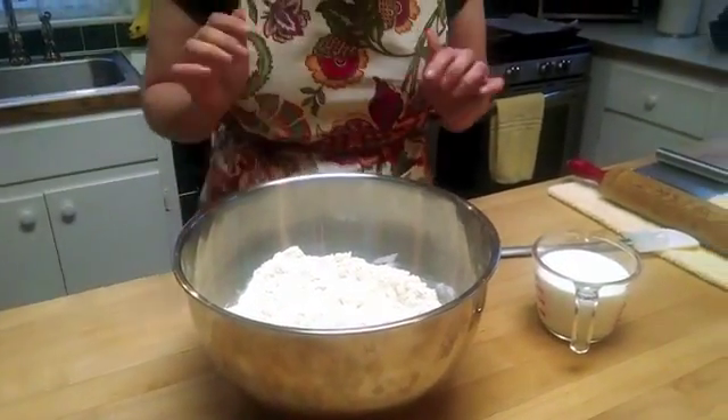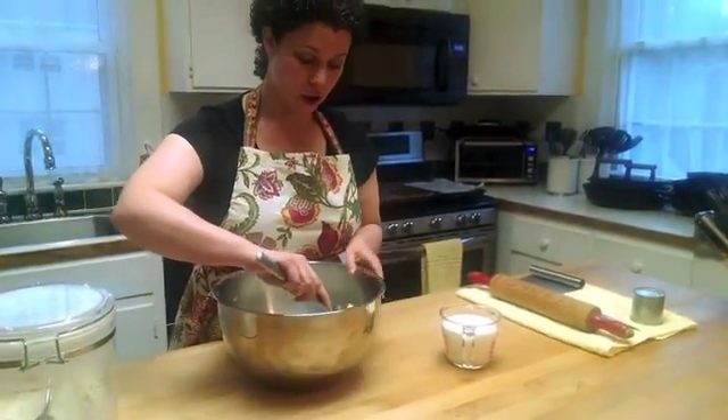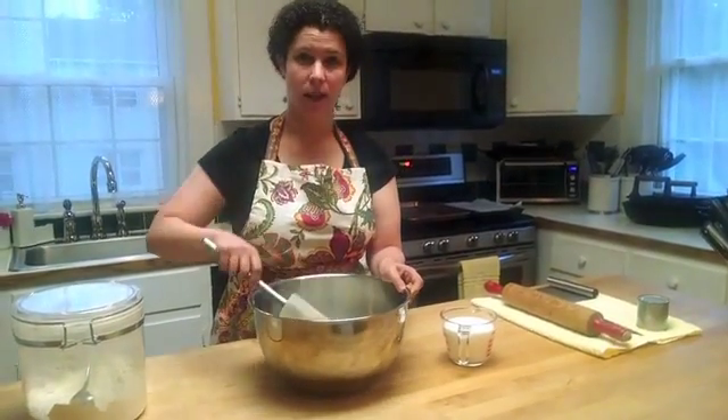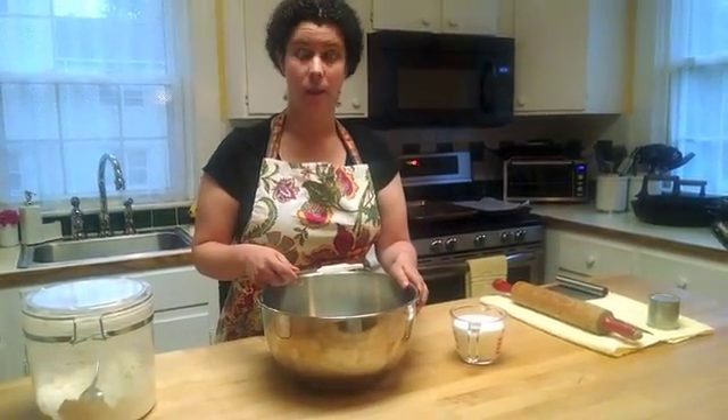Now, if you want to make this just one time and you don't have buttermilk, another way to create buttermilk out of regular milk is to add some vinegar or lemon juice — just a little — to your milk, and that will create a buttermilk-like product that you can use in these buttermilk biscuits.